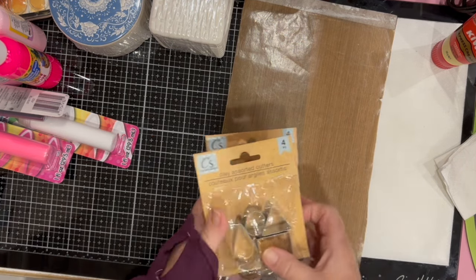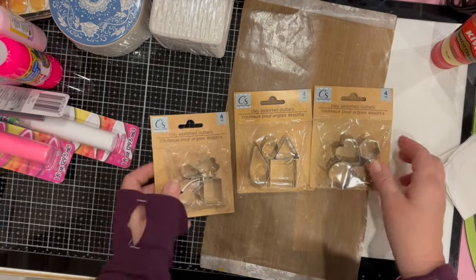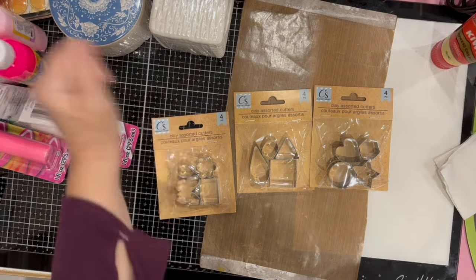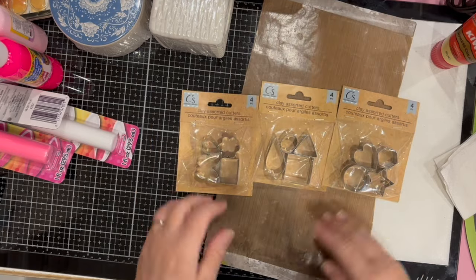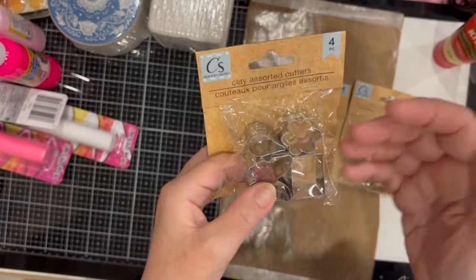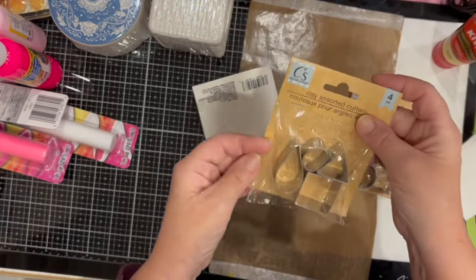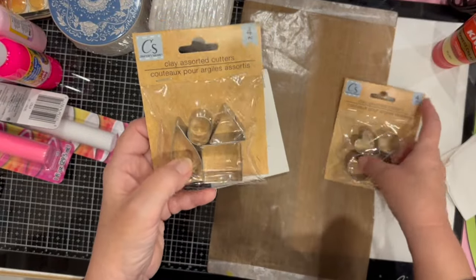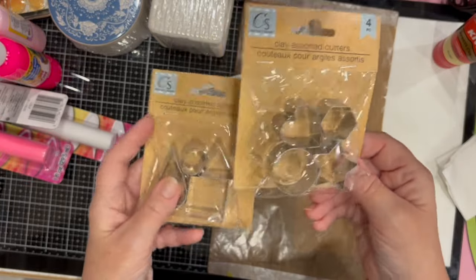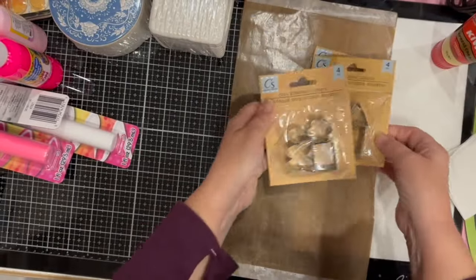These are new to me — clay assorted cutters. You get four different types of cutters and my store had three different sets, so I got one of each. They're like cookie cutters but sold for clay — though you could use them for cookies too. These are great for making jewelry or embellishments out of clay.